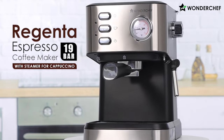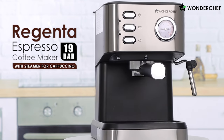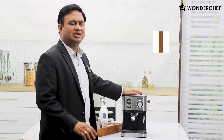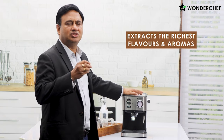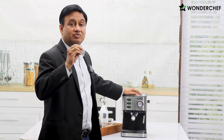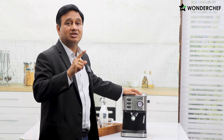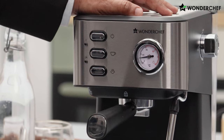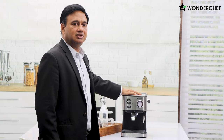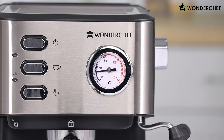This is my favorite 19-bar Regenta espresso maker. 19 bar means it has 19 atmospheric pressure power, and the quality of espresso — the aroma, the taste — is just out of this world. Whether you have the espresso, make americano, cappuccino, or latte, you will feel that little bitter taste of coffee which gives it that necessary punch.